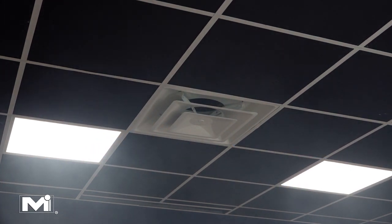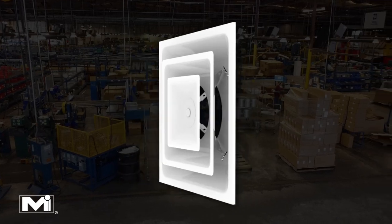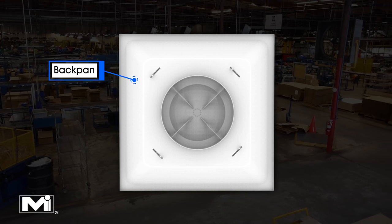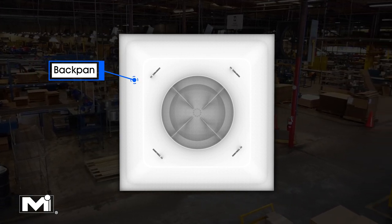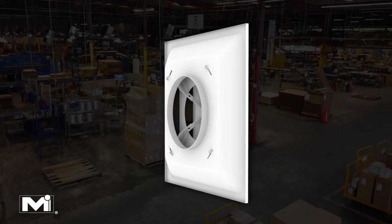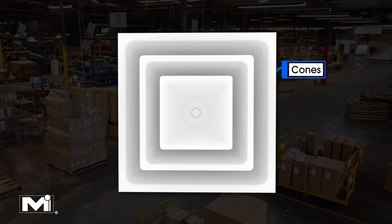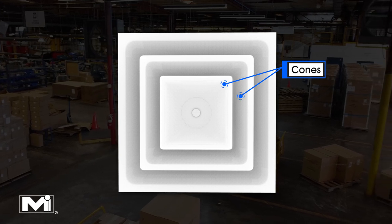The first step of manufacturing a 5700 square cone ceiling diffuser is to create the back pan. The back pan is the large piece of metal which is used as the back of the product. The cones are then mounted into the back pan to form the final product.